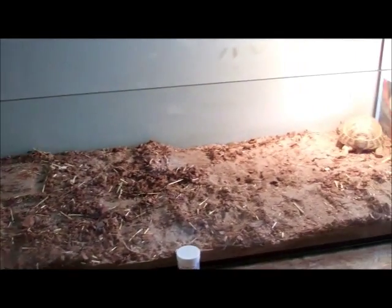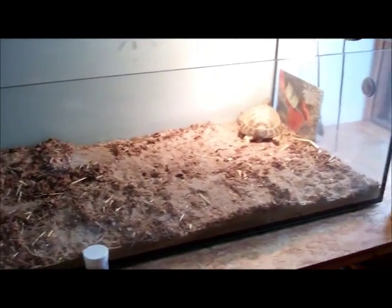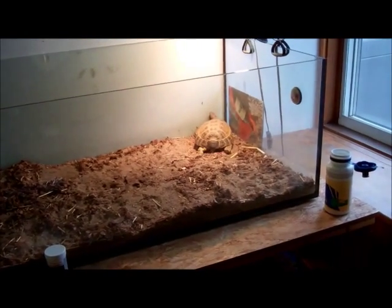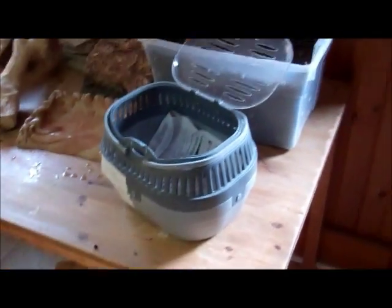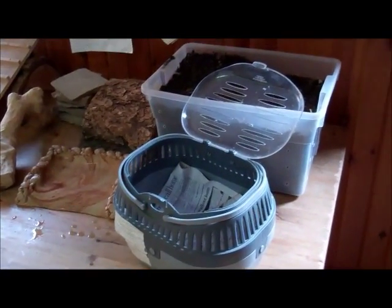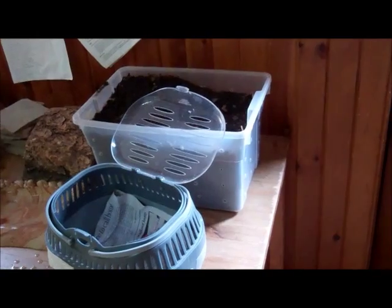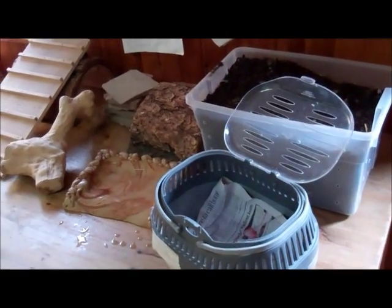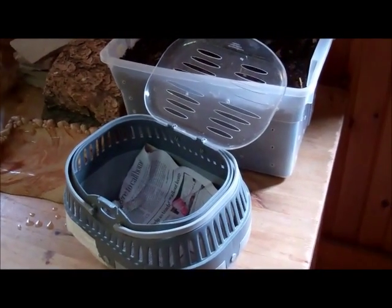Once you've removed all the structures from your tortoise's aquarium and there's only the substrate left, you want to prepare a box that you can put the tortoise in while you're doing the substrate change, because you're not going to leave the tortoise in the aquarium — there's going to be some dust and you don't want your tortoise to breathe that in. So get yourself some sort of transportation box. This one is for ferrets, but you can also get one for cats, or anything that closes that a tortoise cannot escape from, and it shouldn't be too big. Your tortoise doesn't need to run around inside — it's just a short holding place.